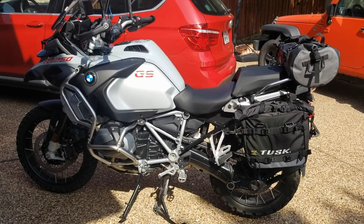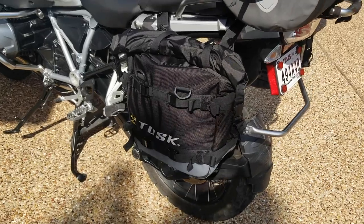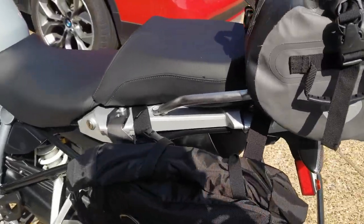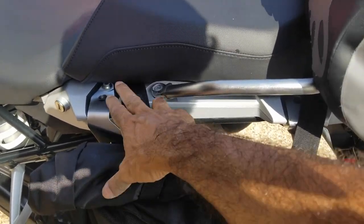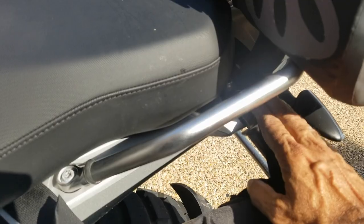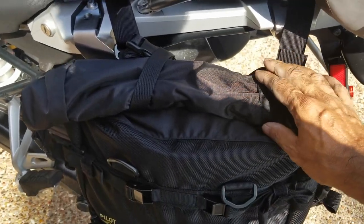I'll just tell you my experience in the rain and with the installation. First thing: you've got to keep it really tight — once you keep it tight it looks really good. I run the straps under the seat, putting them through the gap here, and it just kind of slides underneath. Same thing in the back.